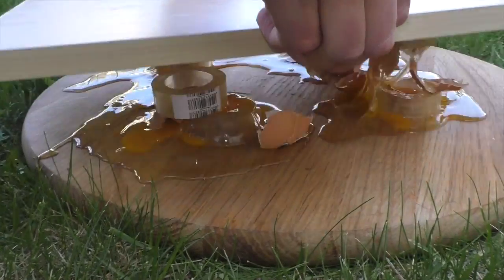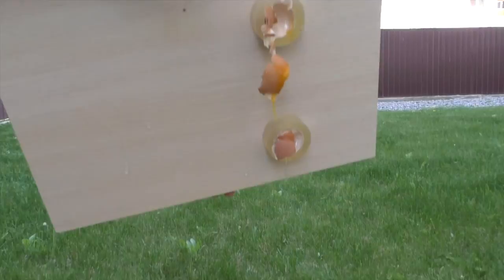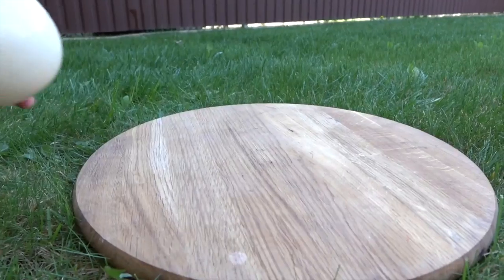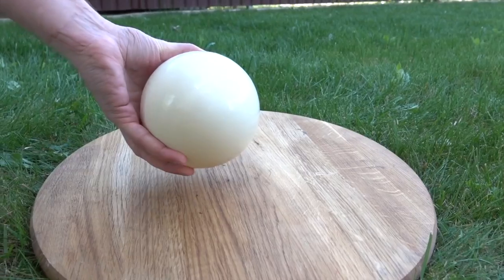Cleaning is always my favorite part, guys. So, let's start with this ostrich egg.